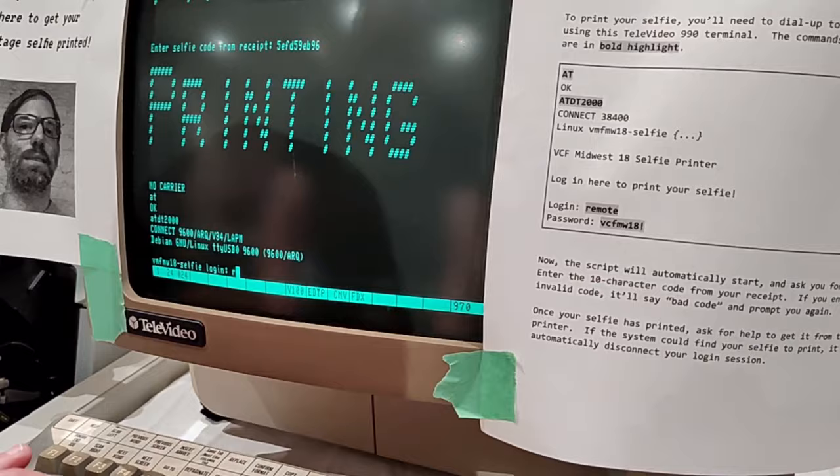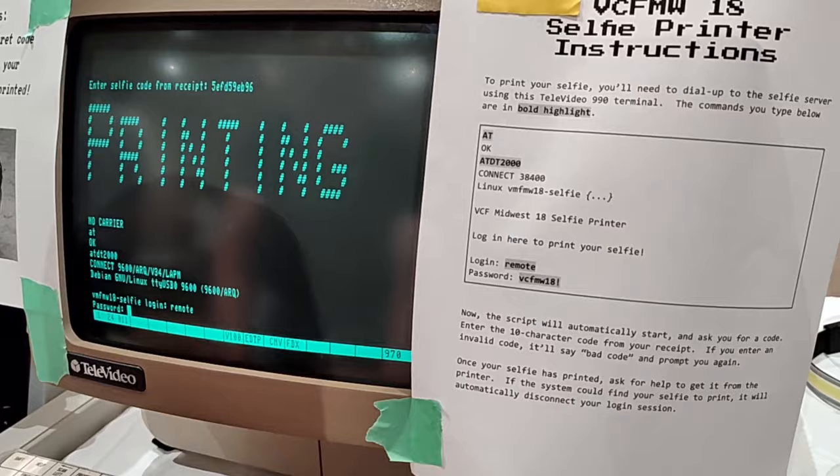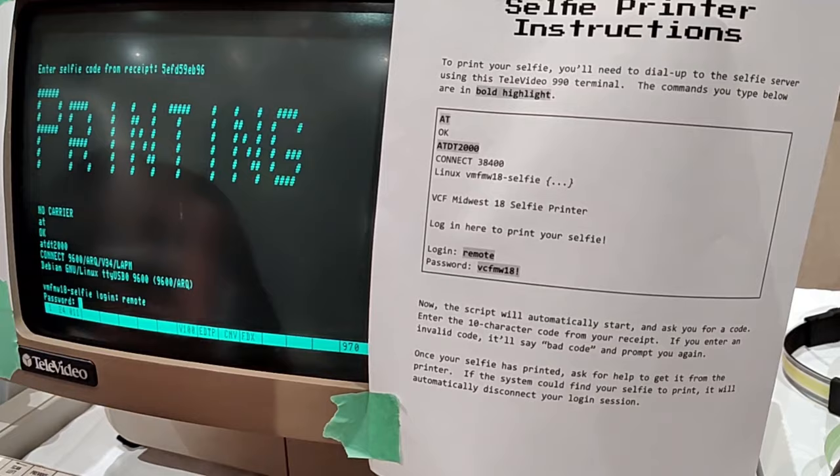Now I just type in the username and password here — username: remote. And then password: VCF MW18 exclamation point. Hopefully I got it right.